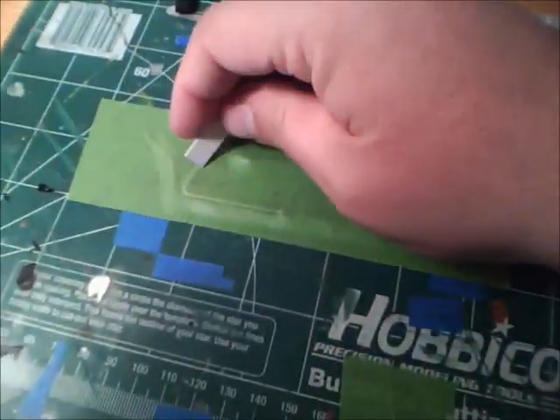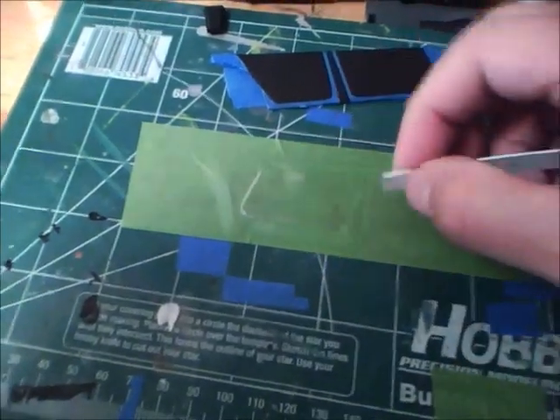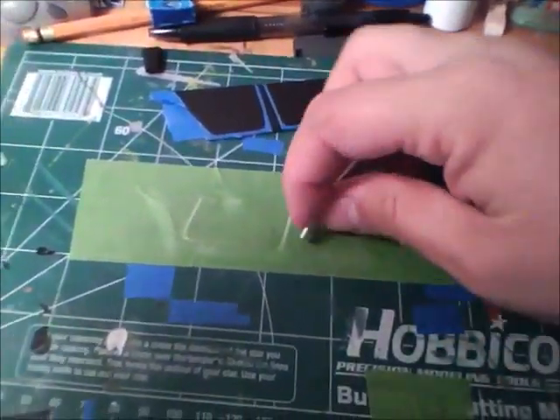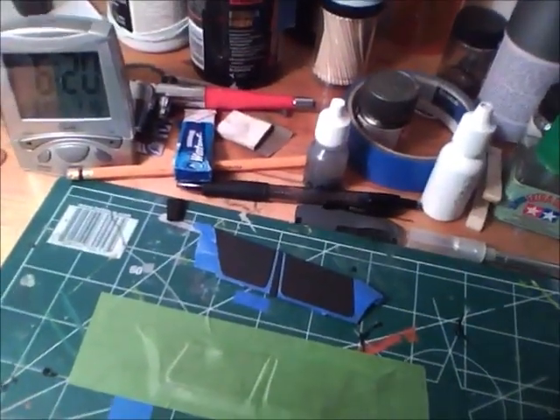This one I'm trying with the green frog tape, just to see if it masks a little better. I haven't used it in a while — I've been using the blue 3M tape a lot more. I'm kind of running low, so I'm gonna pick some up for later.